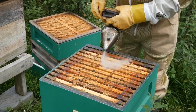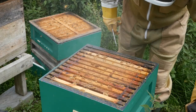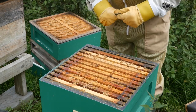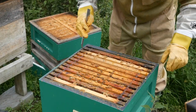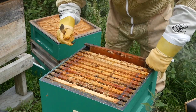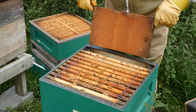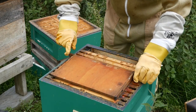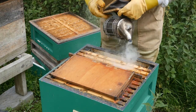Here we have the brood box. The frames in the brood box are somewhat larger than the super frames. I'm going to start taking the frames out. The first frame I take out is called a dummy frame — it's a blank frame with a piece of wood that helps keep the other frames tight, and I can use it to cover up the bees and help keep them quiet.